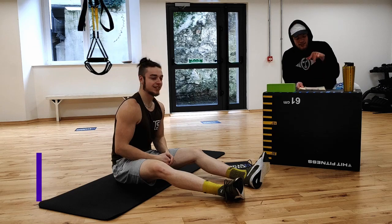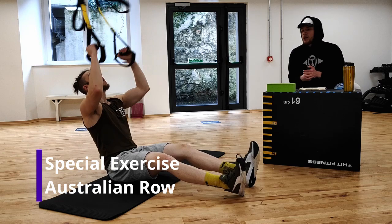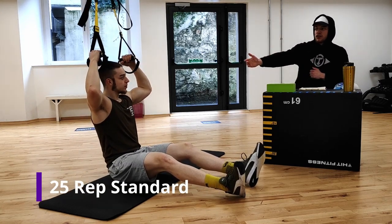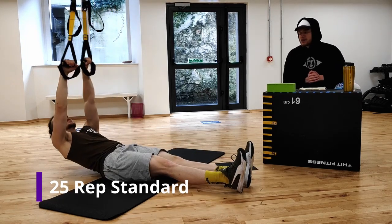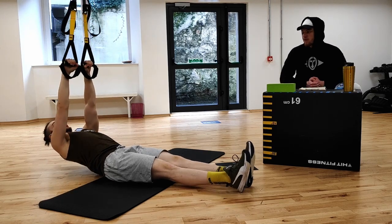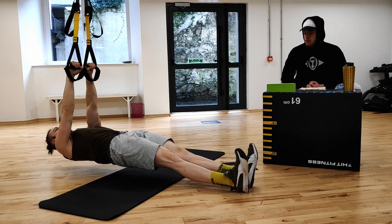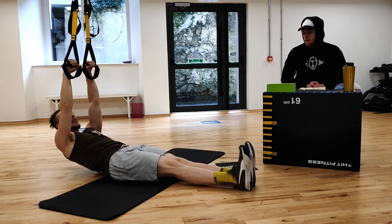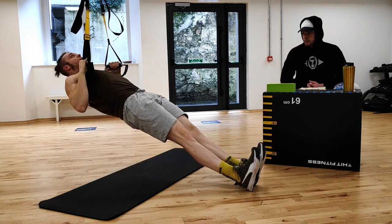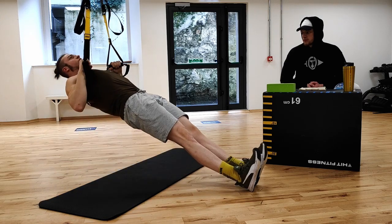The first exercise we've got today is the Australian row. What you need is your training rig — a TRX, your horizontal bar, or whatever you're using. Luke's going to set up underneath the rig. This is a special exercise, so we want perfect technique. We're getting into that plank position, which means the core is tight, the glutes are tight, we're putting pressure into the heels into the ground, and then we're going to nice and gently pull those shoulders back to the sides, slowly back down. We really want to control this exercise.